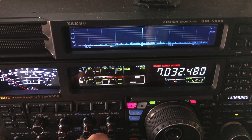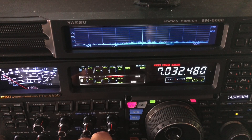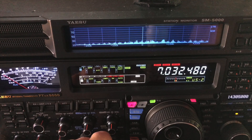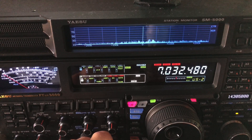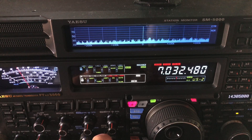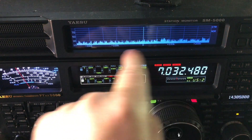So here we are on 40 meters. I'm barely digging him out, but let me just show you what it would be like without any help from the DSP and the radio. You can see the power line noise I'm dealing with.